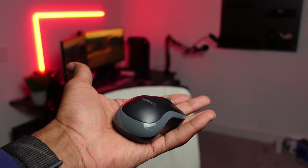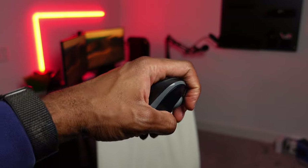It wasn't until my fiancée saw me working one day and asked, why are you using such a small mouse with your large hands? Then I started to think, maybe it is time to upgrade my mouse that I've been using for four years.